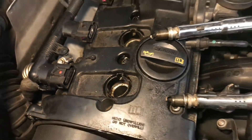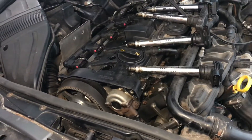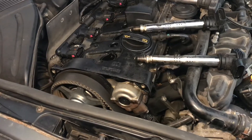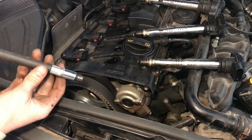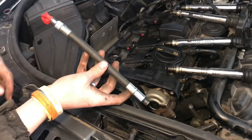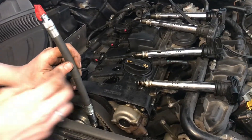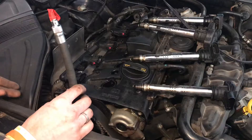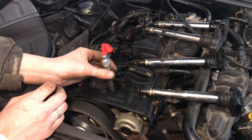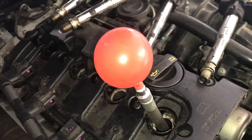In order to find the top dead center of the compression stroke, it can be tricky because you have to differentiate it from an exhaust stroke or an intake stroke. What you can do is take this little adapter with a balloon on the end of it. This screws into the cylinder — if it's on an exhaust or intake stroke it won't be building pressure, but on the compression stroke this balloon will blow up, so we know we're on the compression stroke.